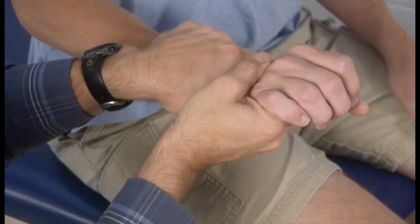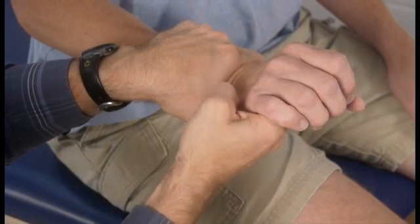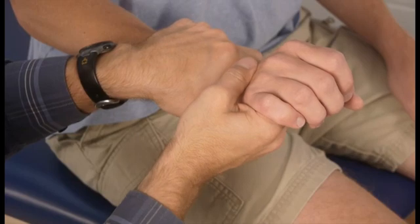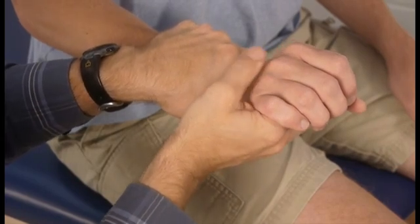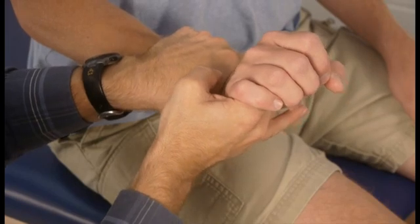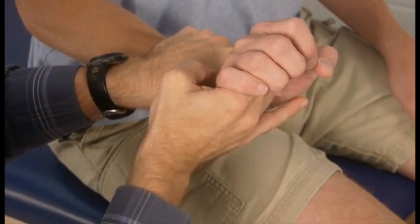And that's what's known as the first tissue stop — that's the beginning of your end feel. In order to assess the end feel, you take it from that first tissue stop and continue to apply pressure until it won't move anymore.